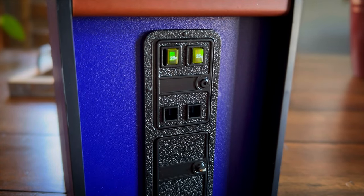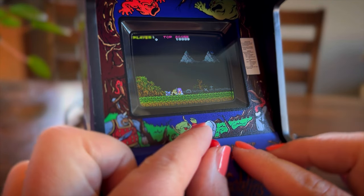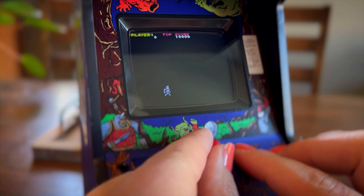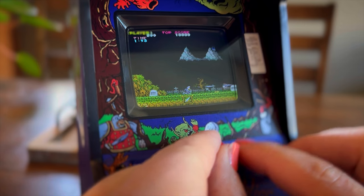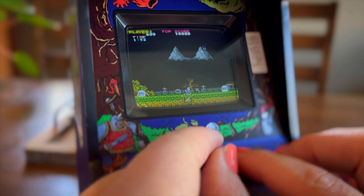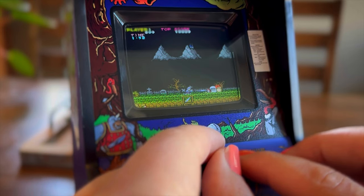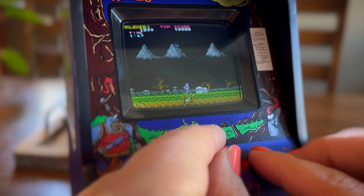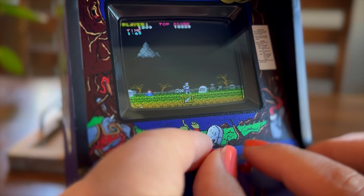The coin slot works great, and as you can see, only player one has a functional slot. Let's check out some gameplay here. Now, when I was a kid, I used to play the NES version of this and then Super Ghouls and Ghosts. I did play both of these at the arcade, but not nearly as much as I did the NES and SNES versions of these games. But these old Capcom games are absolutely gorgeous. And as usual, the emulation on these is perfecto.